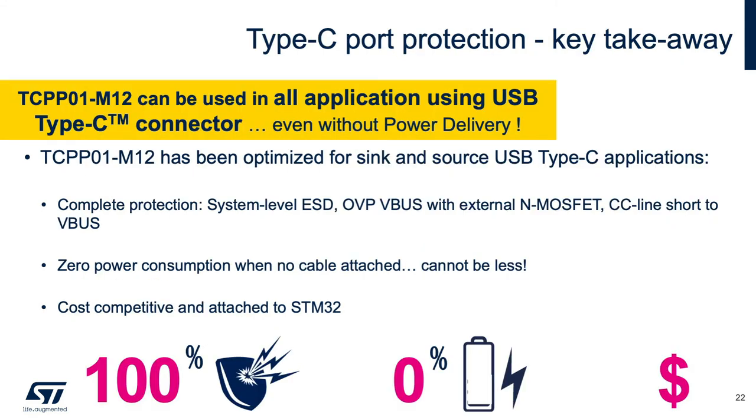To summarize, the TCPP01-M12 enables safe, efficient, and low-cost migration to a USB Type-C connector, thanks to: overvoltage protection against a defective power adapter; integrated gate driver for N-channel MOSFET; up to 80% PCB space reduction compared to an equivalent discrete solution, thanks to QFN12 3.0 mm x 3.0 mm package; and no need for an external USB-C power delivery controller when used with STM32G0, G4, or L5.